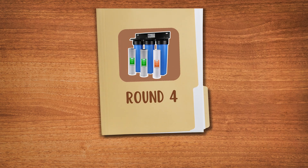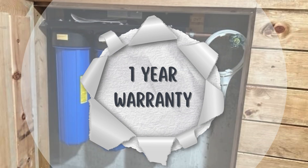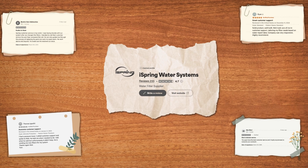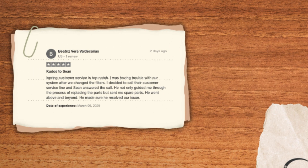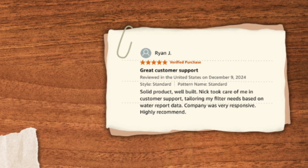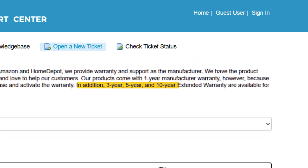Round number four: customer support and warranty. The system comes with a one-year manufacturer warranty and lifetime free tech support. Users have praised iSpring's customer service for being responsive and helpful, particularly when dealing with installation queries or water quality concerns. If you want extra peace of mind, you can even extend the warranty directly through their support portal.